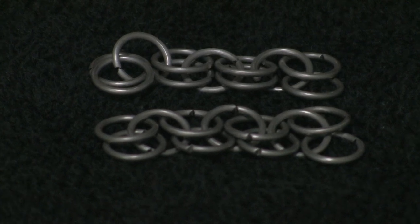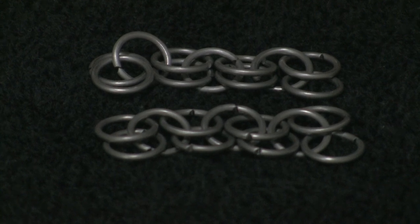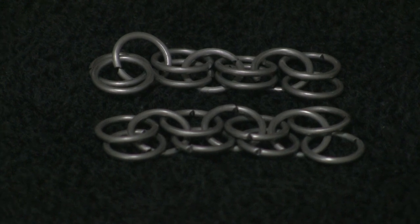So anyway, this is the official start of the chainmail suit documentary. Stay posted, just check back every once in a while. Hopefully I'll post some more videos as we go along. We'll see you guys down the road. Thanks.